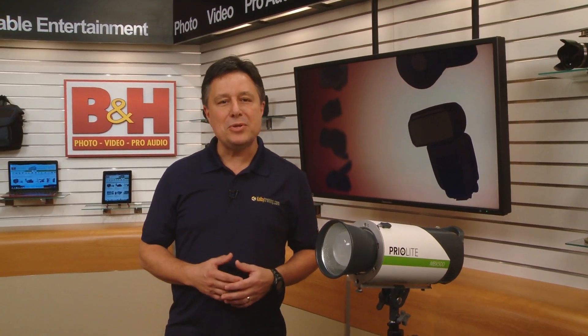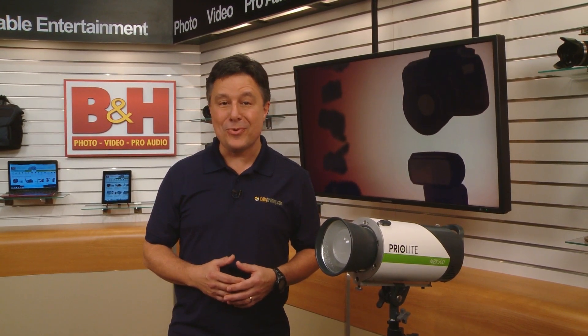Today we're going to look at the Priolite Leipzig MBX500 2-Lite Kit. It's a pair of studio mono lights that will work great for you even if your studio is outdoors.